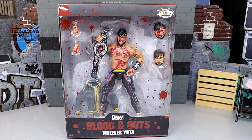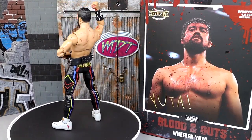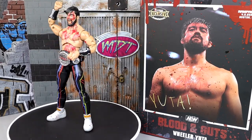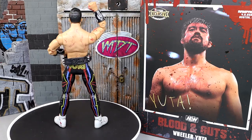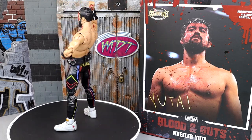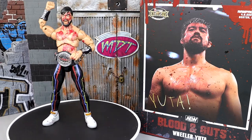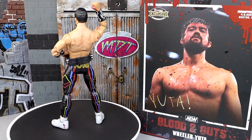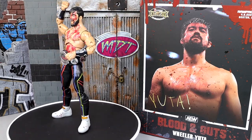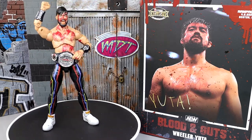Let's crack him out of the packaging and find out what he's all about. Here's Wheeler Yuta out of the packaging. I'm enjoying the figure so far. I take it out, move it around, diagnose and analyze what I've got before doing the full review on the rotating base. First, let's dive into the accessories.